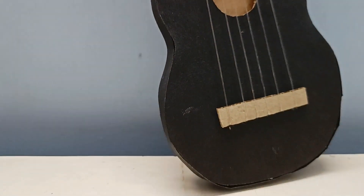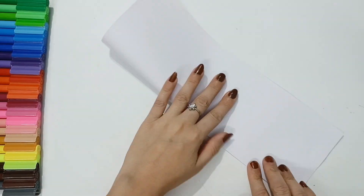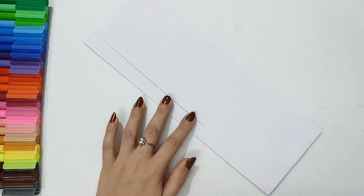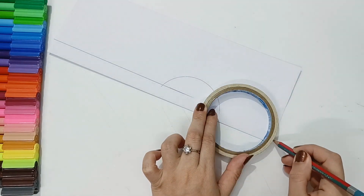Today we are going to make a guitar using cardboard. For this, you need an A4 size sheet. I will fold it vertically in half, and here we have to draw the shape of a guitar — we draw it in half. I used two different size round shapes.